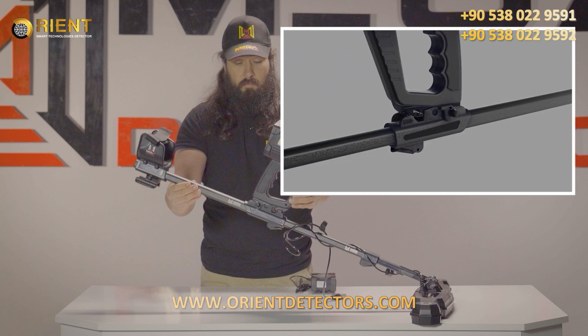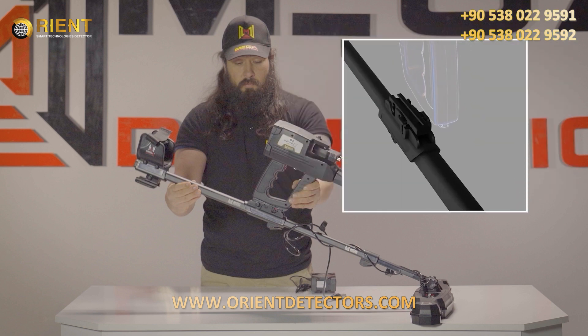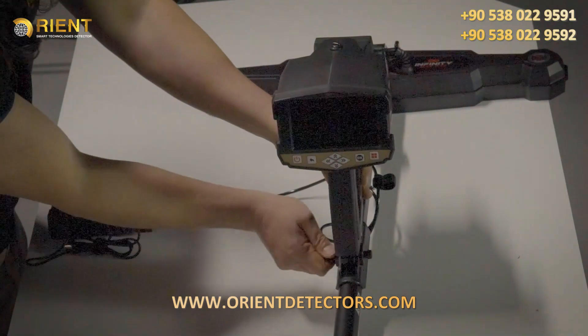To suit the width of the main unit on the holder, there is an option users can use. This option helps position the device on the holder rail so that users can see the display clearly. Loosen the screw on the holder counter-clockwise, fit the main unit to the preferred degree, and close the screw again.